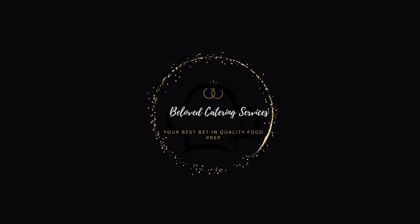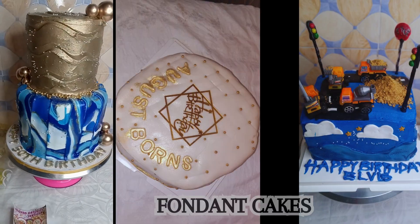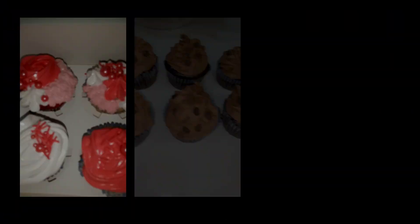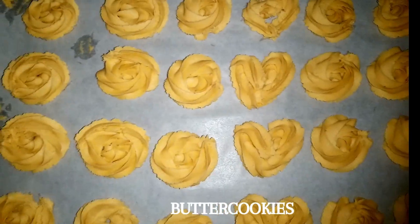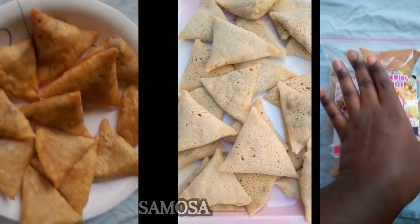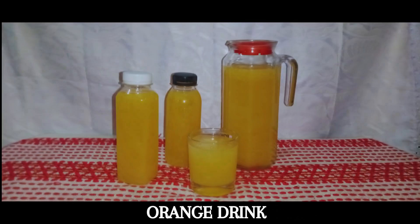Beloved Catering Service is a business where we make all kinds of cakes, butter cookies, shortbread cookies, coconut biscuits, sugar cookies, brownies, green donuts, smith pies, samosa, spring rolls, and all kinds of food, drinks, and fruit juices, especially sobolo.